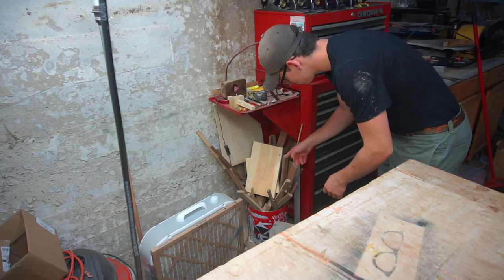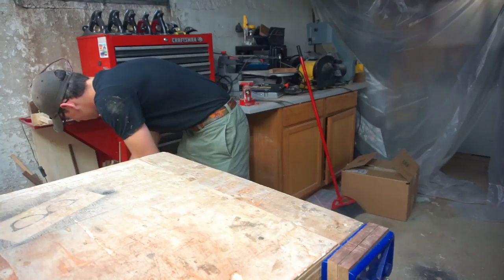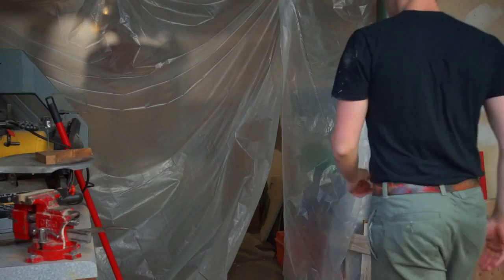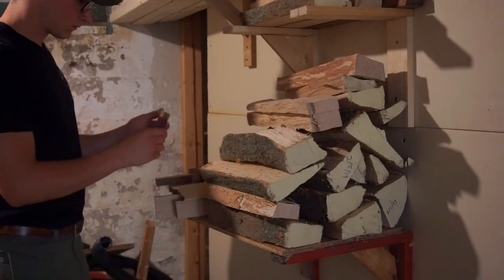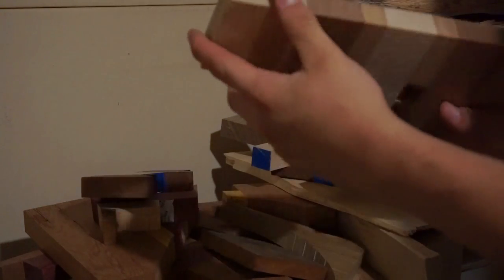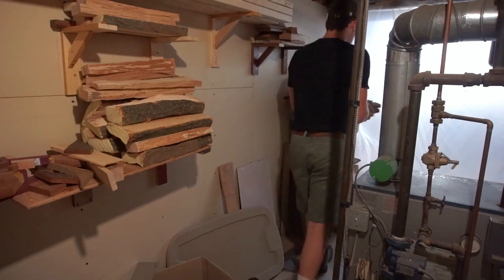They say you need a thousand hours of practice to become proficient at something, whether that be cooking, biking, painting, or even woodworking. When it comes to making things, those same types of people say you need to make 10 to a thousand of those things to become proficient, depending on the difficulty. I am going to be making 100 necklaces out of wood. This video is me making the first 10.